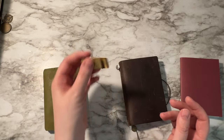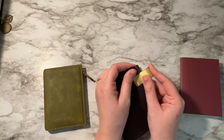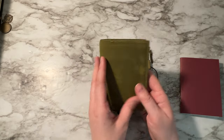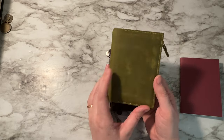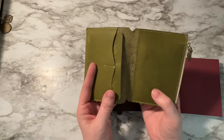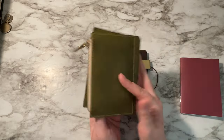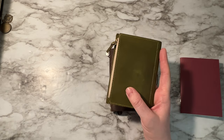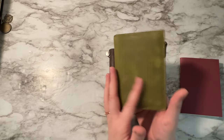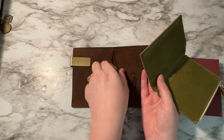I also got a little pen holder from AliExpress — it wasn't expensive. I'll link everything below so if you're interested you can buy it as well. I think I paid only eight dollars for it at the time, but now they're around $12 or $15 — still a good price because it's completely made of leather. I've had it for several years and the stitching has been great. I really wanted the mustard yellow one but they didn't have it, so the shop contacted me and asked if olive green was okay, and I said sure because it goes really well with the brown.